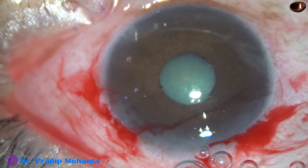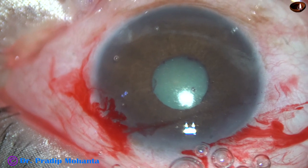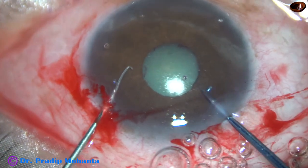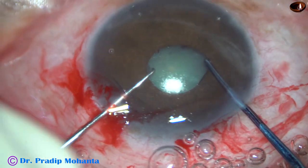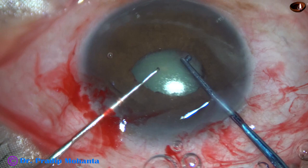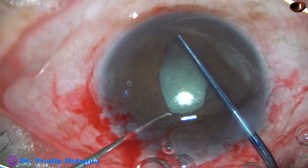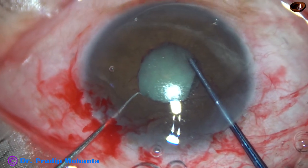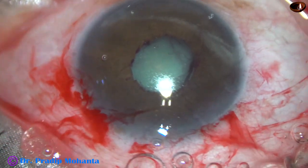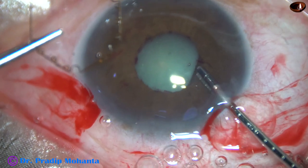Now the pupil is very small, about 2.5 to 3 mm. When the pupil is so small, before applying any pupil expansion ring like B-hex, we must dilate the pupil by stretching to about 4 mm. I have a Kuglen hook in my right hand and a Sinskey hook in my left hand. It is better if you have two Kuglen hooks, but I had only one Kuglen hook in my surgical armamentarium. And now the size of the pupil will be about 4 mm.